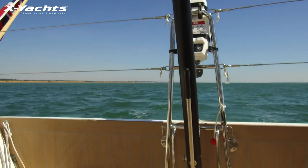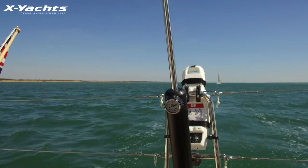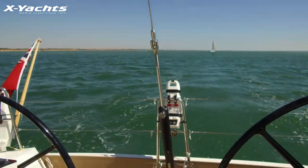Most Exyauts have an integral hydraulic pump to adjust the backstay, and with the fractional rig this is an essential tool to give bend to the mast and help trim your mainsail, but also your jib.